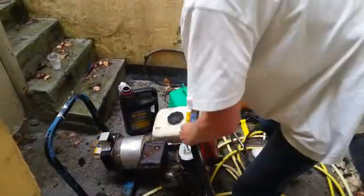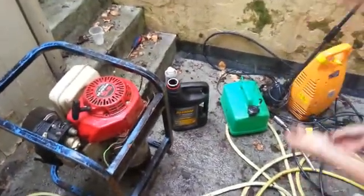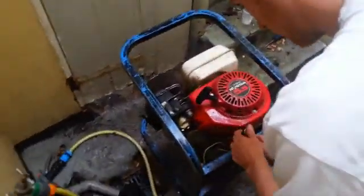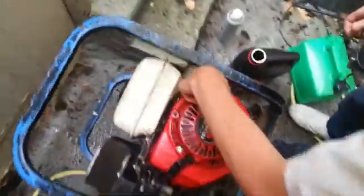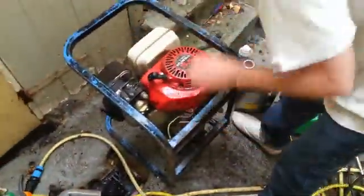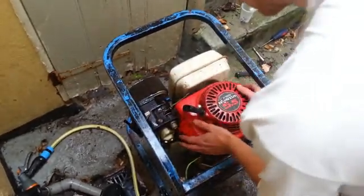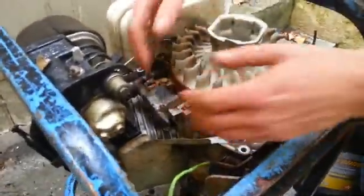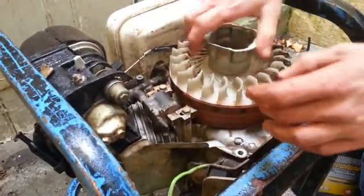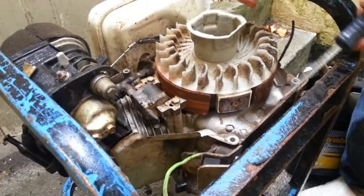Now we've got something in here called a stator, or other people call it a magneto. You're going to need your 10mm extension in your ratchet. There are four bolts - one right here, one right there, one right there, and one right there too. So we're going to remove those right now. Now be careful here - you're going to have your throttle cable here, so you don't want to be ripping it up and shearing it because then you're going to have to get another cable. Just nice and easy, just pry it over. Now this sounds really nice and loose - when we got it off, this was really tight up against here and very stiff. Right here is a plate that is magnetic; none of the other bits are magnetic.